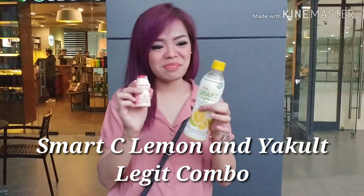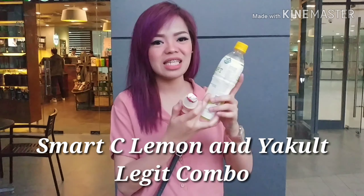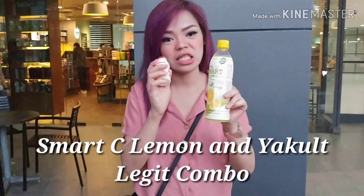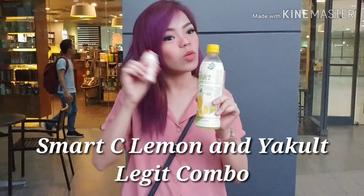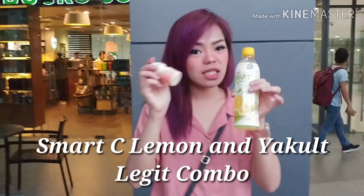What are you doing, Nain? Sorry. What is that? Let's try the Smart C Lemon Squeeze and Yakult. Let's see if I can taste Yakult. Yakult flavored Smart C. Let's see.